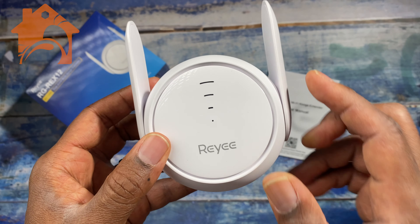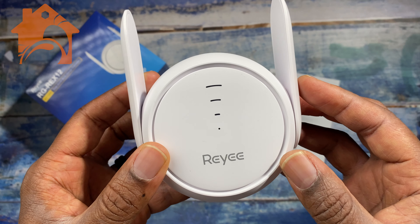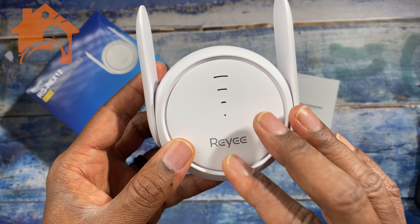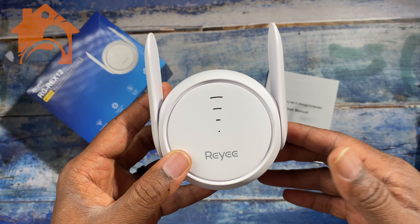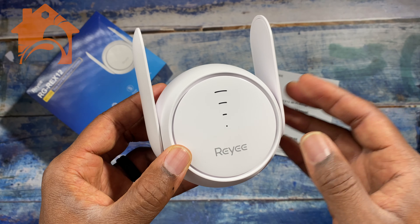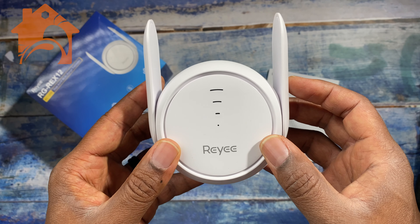If you don't have another Rii device, this extender can be used with many other wireless devices as well. It's a great little wireless extender — with so many devices in the home, it should help you get all of your Wi-Fi devices connected to the internet.